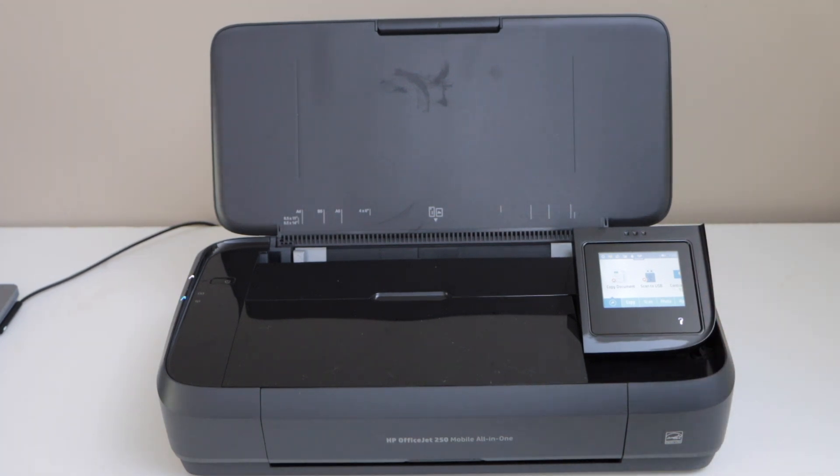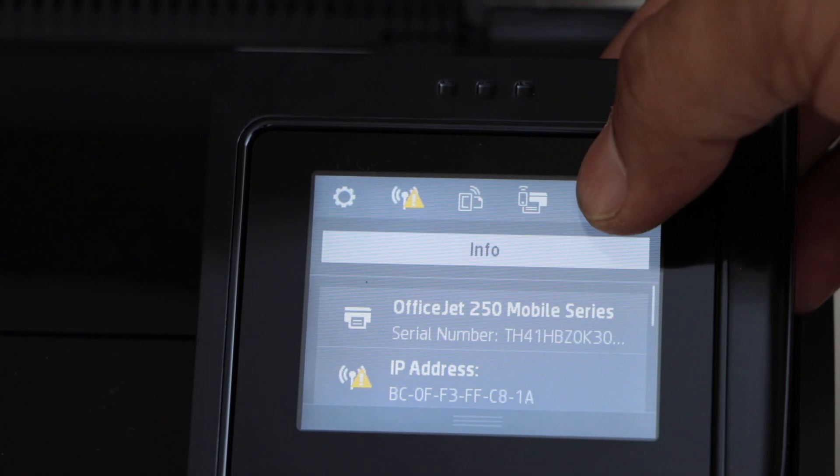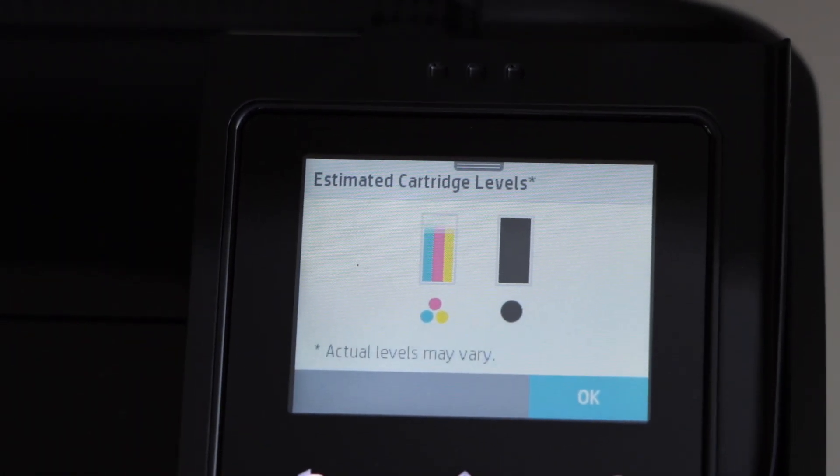First step is to go to the printer display panel and check the estimated level of ink. Scroll down and click on the drop icon. It will give you the estimated level of ink in both ink cartridges.